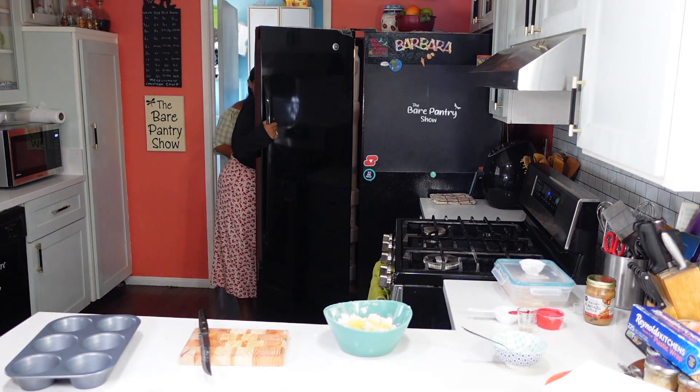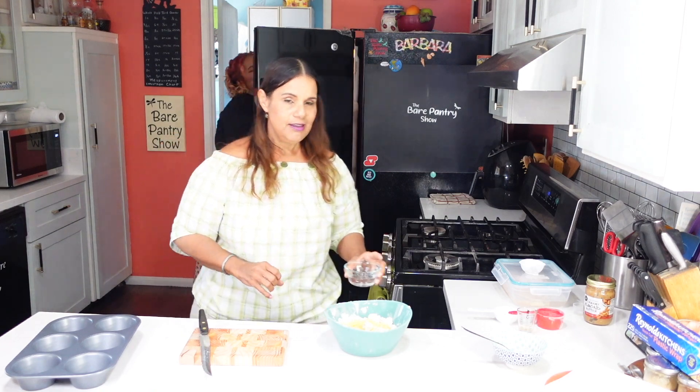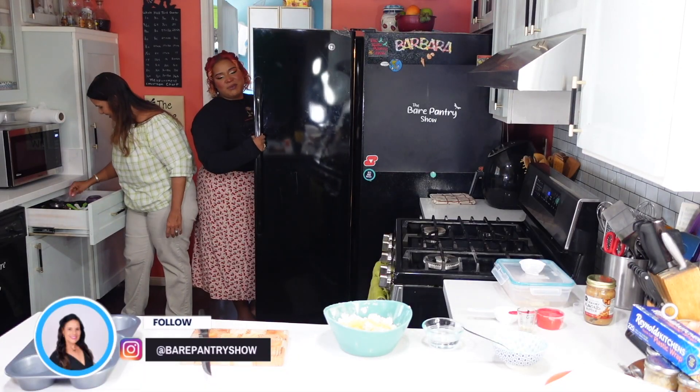Guess what? They said the weekend is going to be 70. It's time to get out the Mexican blankets! I was talking to the drag queens about that — I was like, it's getting cold. It's ready to get our swap meet blankets on.